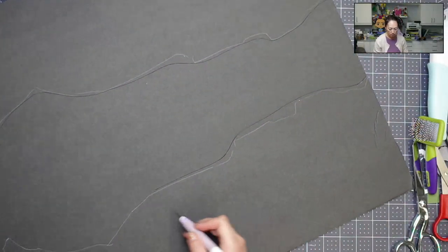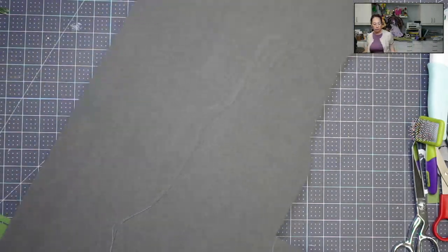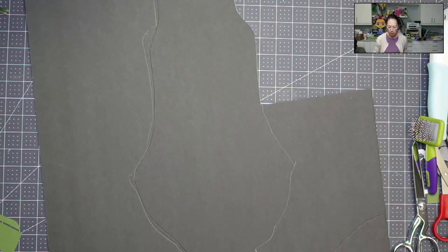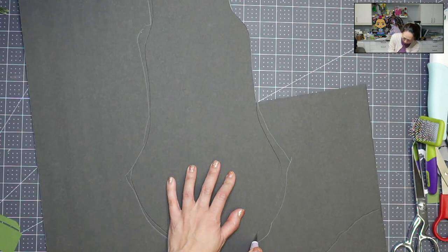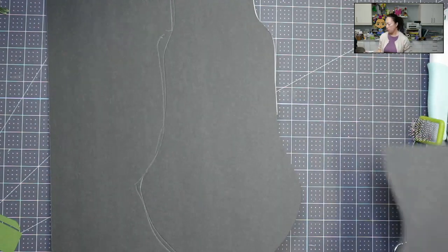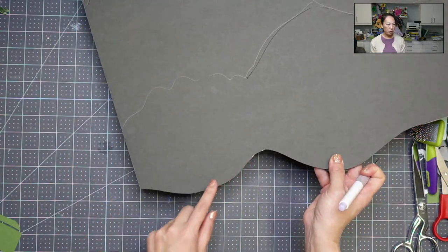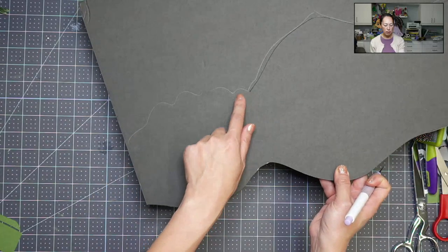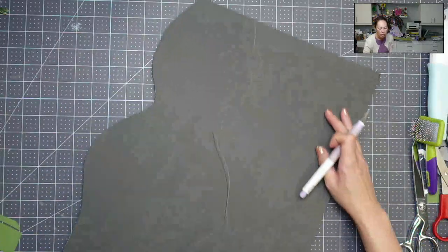I'm going to pull this to the side and just cut this part off. Now I'm going to do the top part. You can see I just did a circular smooth piece. I'm going to do the same right here — I'm not going to go all the way to the edge. Let me try to do that here so you can see it.